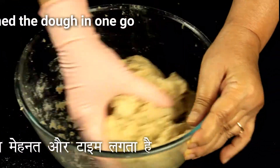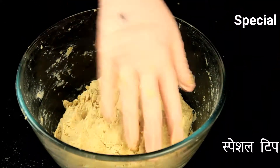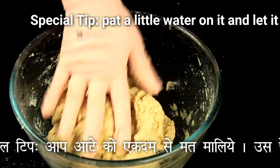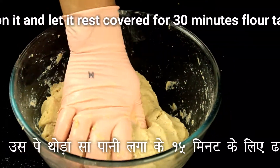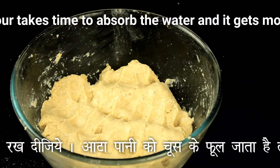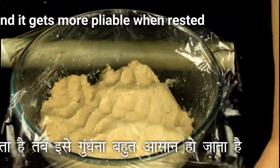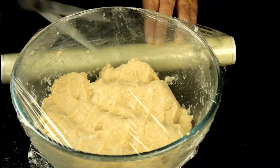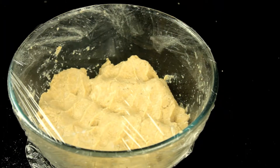Just mix the water and flour and keep it covered for around 30 minutes — preferably — but even 10 to 15 minutes will also do. When we mix the flour with water and keep it covered, the wheat absorbs the water, gets more pliable and supple, and swells a little. Resting the wheat is very necessary, and this is a special tip I'm sharing with you.